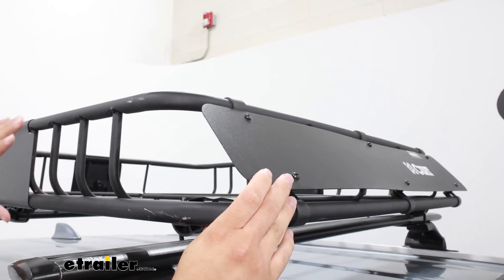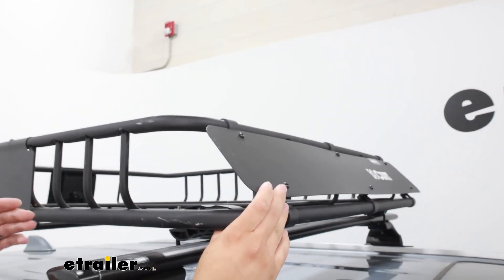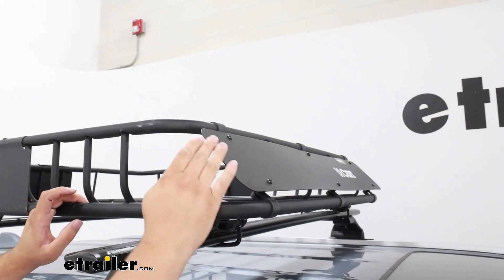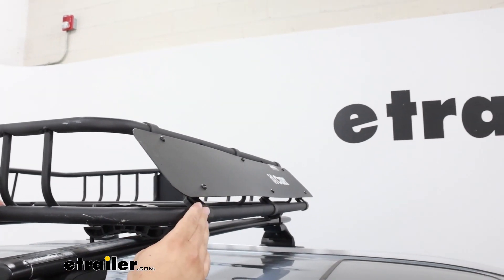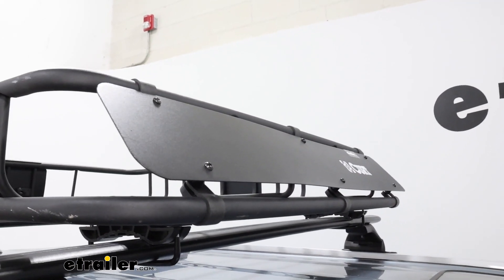Anytime you have anything on top of your roof and you're driving, it's going to probably generate some wind noise. So that's why we have this fairing on the front here — it's just going to allow that wind to glide right over the top and help reduce that wind noise.